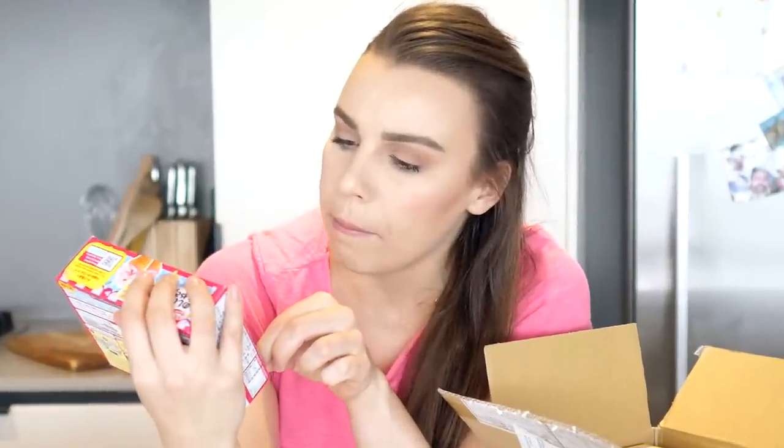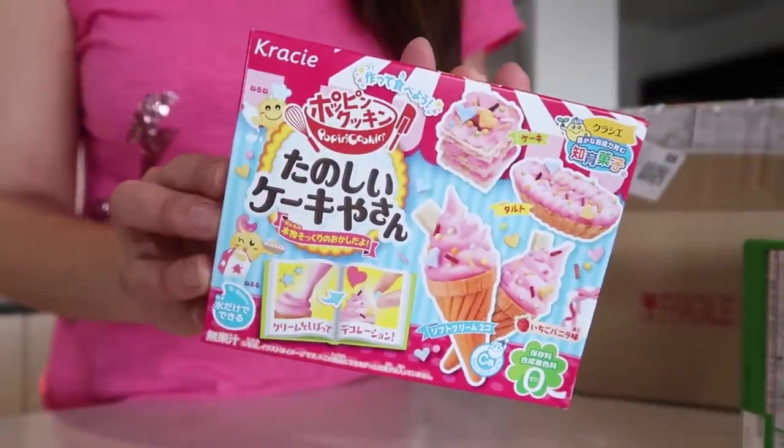I don't know what this is — it's like miniature bao. Miniature ice cream. Yum. Miniature donuts, you guys! I know what I'm going to be doing in my spare time. But today we're going to be focusing on the burger and fries.